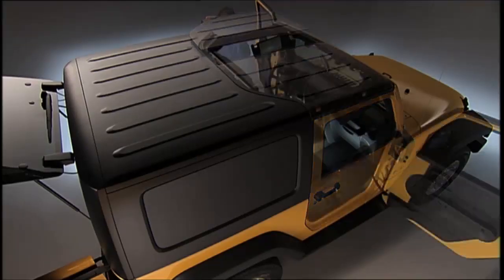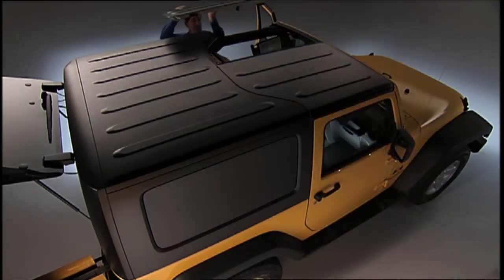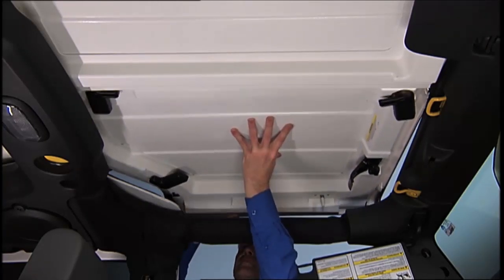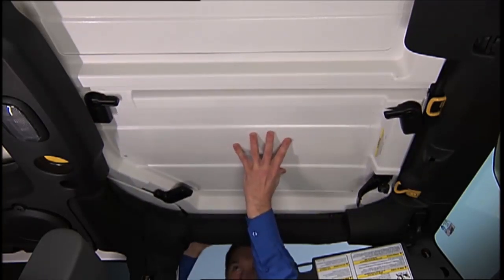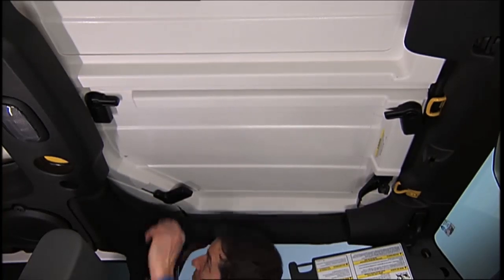To remove the right panel, follow the same steps as the left panel. To reinstall the front panels, first make sure they are positioned properly to ensure a seal. Set the panels on the windshield frame so that there is no overhang, and make sure that the panels are sitting flush with the body.